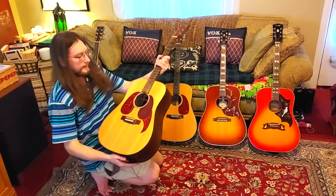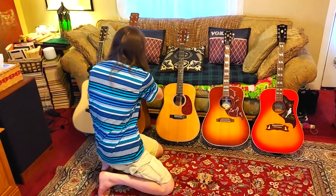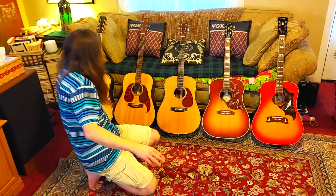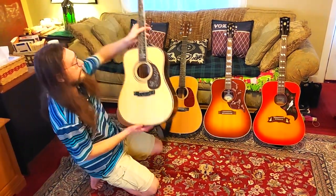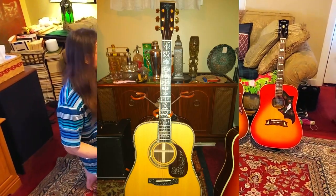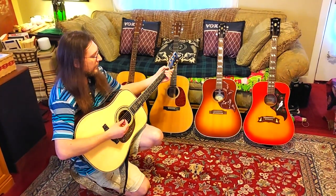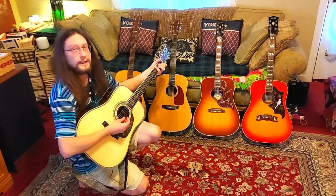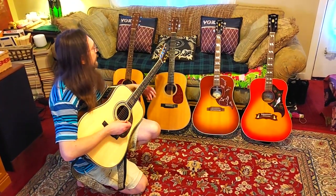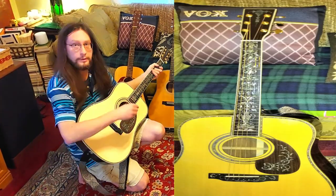This is rosewood back and sides with a spruce top, and this is also rosewood. This is a Chinese knockoff of a Martin D45 — rosewood back and sides with spruce top. See how bright that is? This is a new knockoff of the Martin D40 Plus with its nice abalone on it.